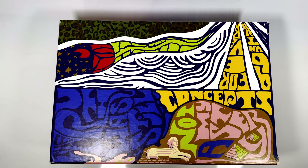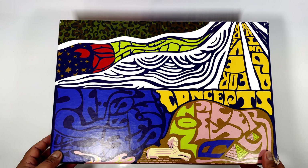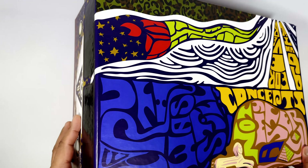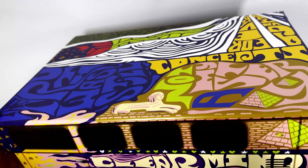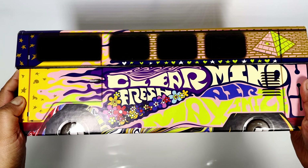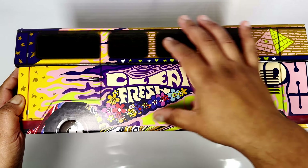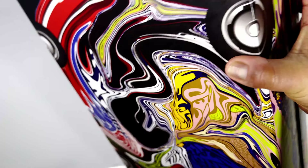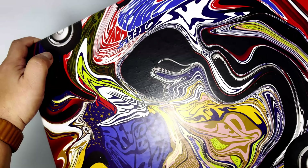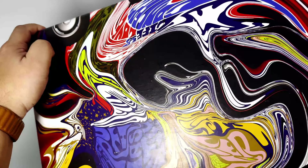Some of you may recognize this box — it's the Nike Concepts Air Max in the Far Out colorway. I really like the packaging on this; I found out about it after I bought the heavy pair. The outer box is designed like a tour van or festival van from the 60s, with all this cool detailing that's very much a 60s style, and then underneath it turns into this kind of acidic craziness.